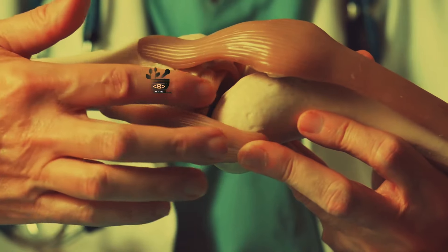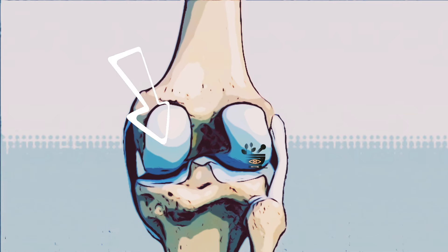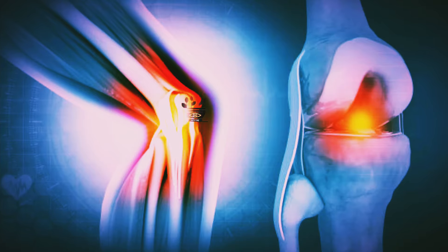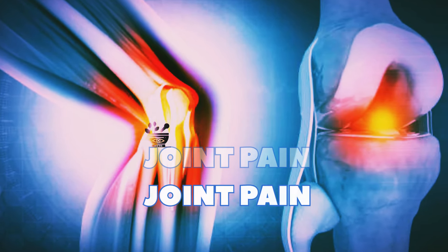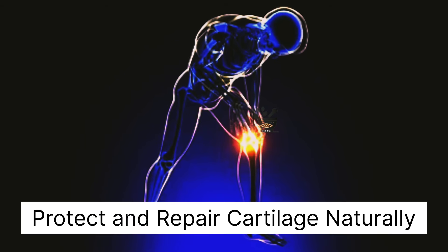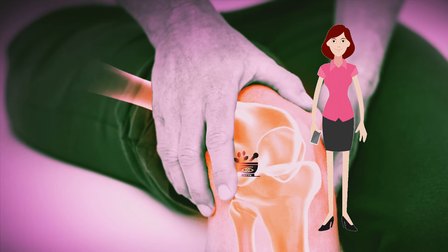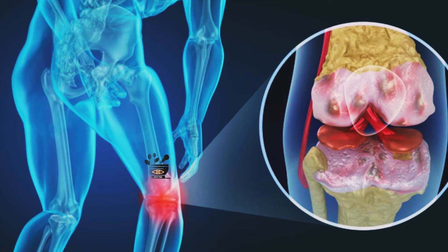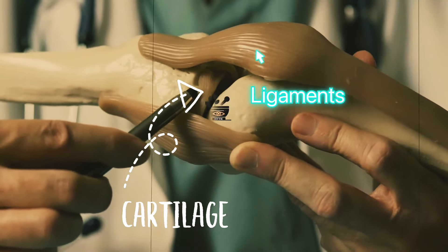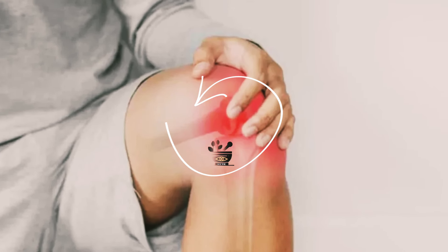Cartilage is present in the joints and it acts like a cushion which reduces the friction between the bones and prevents them from rubbing against each other. You can think of it as a rubber-like covering at the end of your bones which protects them from wear, friction, and any sort of shocks. With increasing age, this cartilage starts wearing out and then pain in the joints begins.